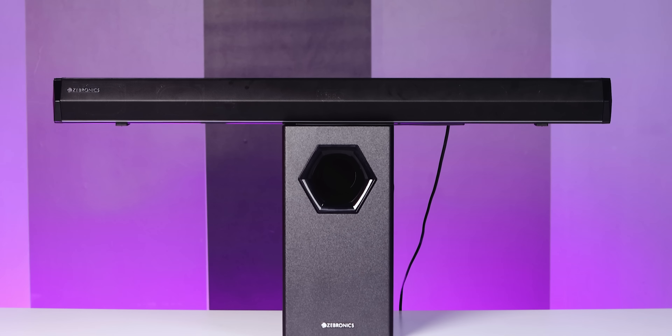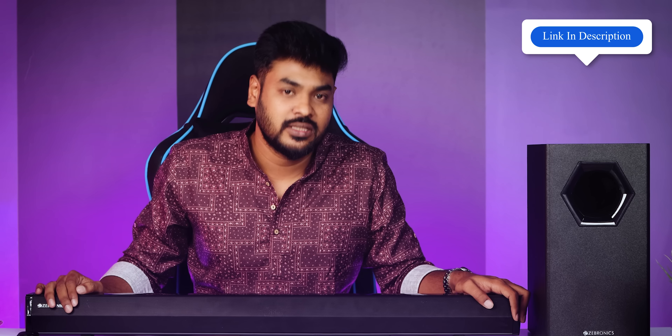I'll share the description link in the description. The high notes and instrumentals are decent. This is purely for bass lovers — perfect and excellent bass enjoyment. You can get the price on Amazon. Thank you for watching. Bye bye.